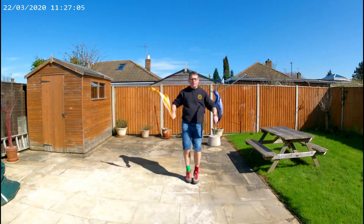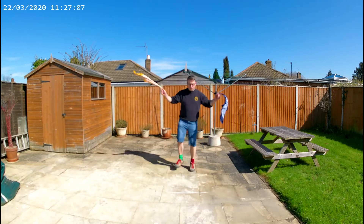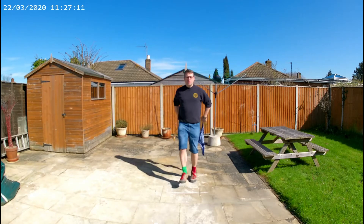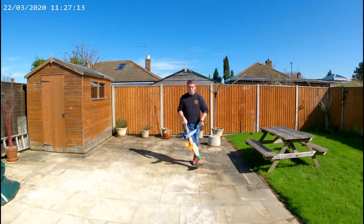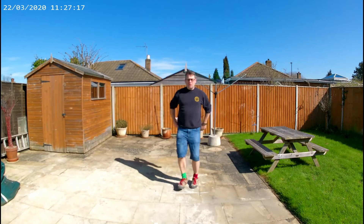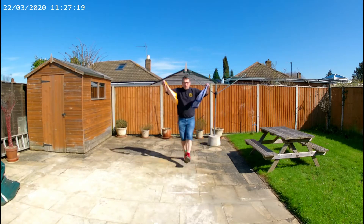1, 2, 3, hop — 1, 2, 3, hop on the spot — back step, back step, feet together, jump — 1, 2, 3, hop — 1, 2, 3, hop — hankers out, hankers in, feet together, jump — 1, 2, 3, hop — 1, 2, 3, hop on the spot — back step, back step, feet together, jump.